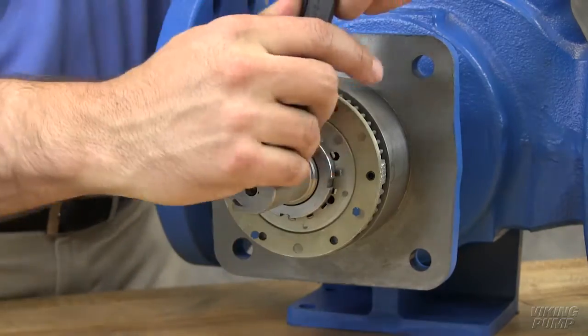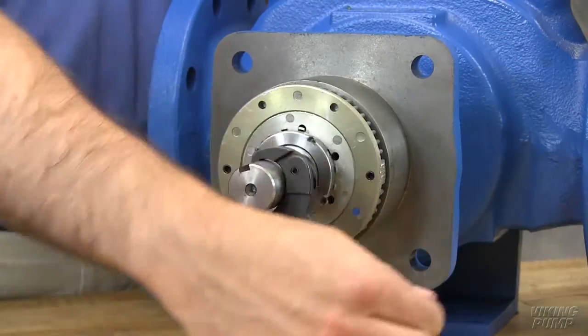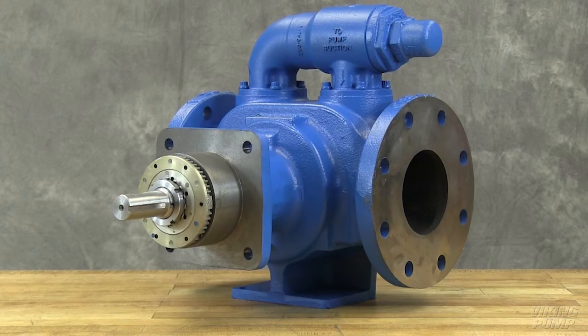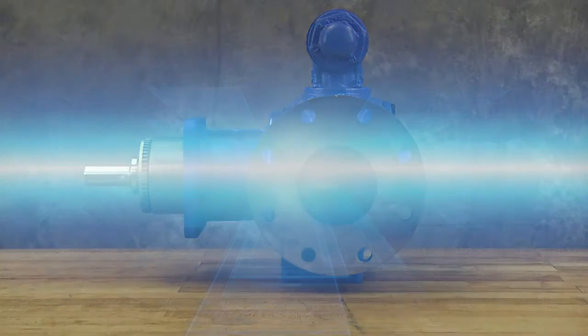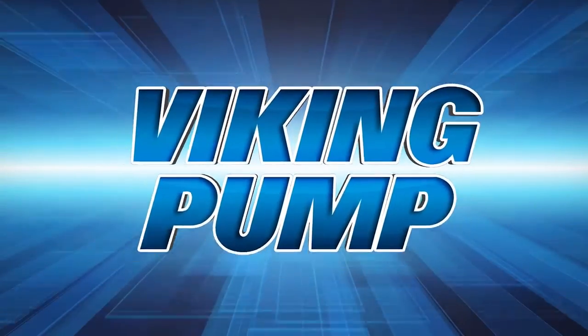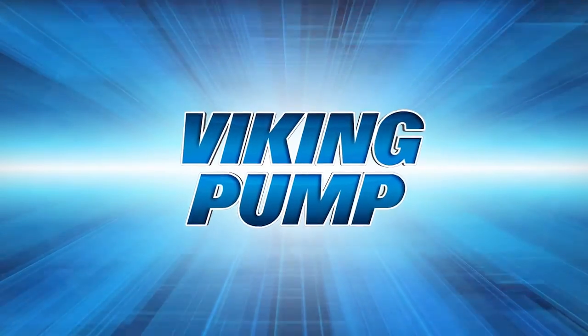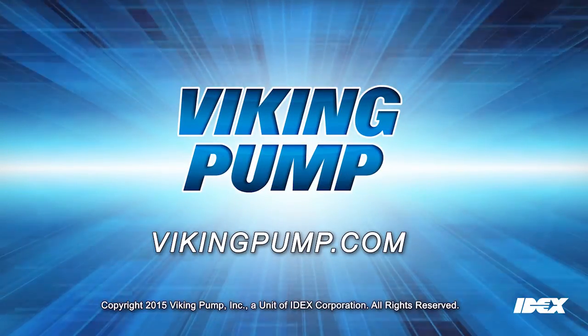Be sure the shaft can rotate freely. If not, back off additional length on outside diameter and check again. Your Viking Pump internal gear pump is fully repaired and ready to put back into service. Follow the suggested maintenance located in the appropriate technical service manual for a long, trouble-free service life. If you still have any questions regarding this or other Viking Pump products, please contact your local authorized Viking Pump distributor or visit us on the web at vikingpump.com. Thank you.